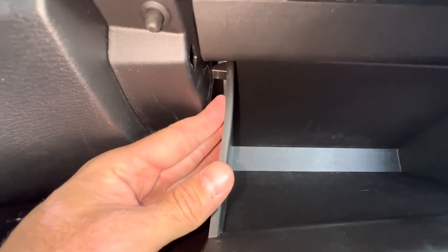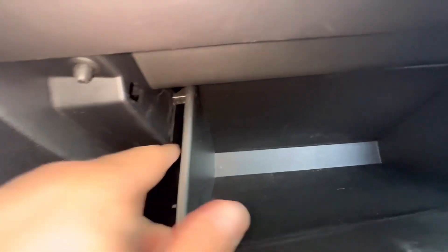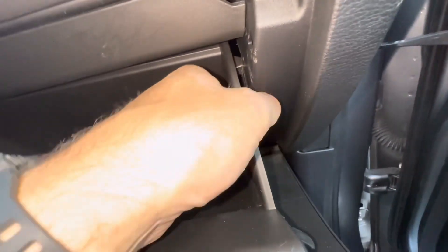Then we're going to push the glove box in and see the stopper right here. We need to get this stopper past this part of the glove box so it will come all the way down. It can be a little hard.